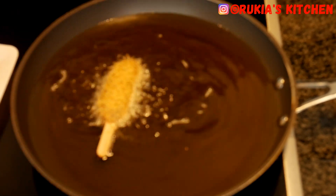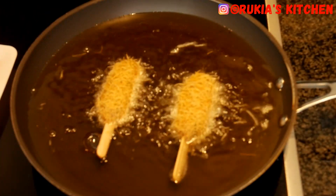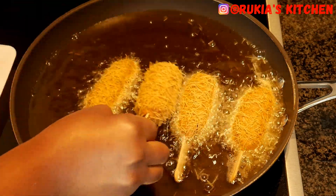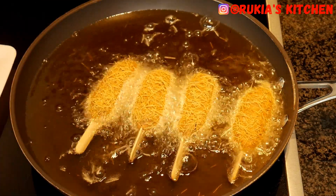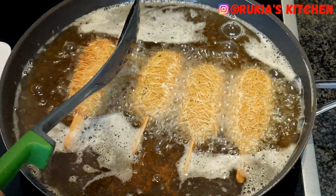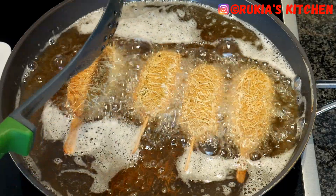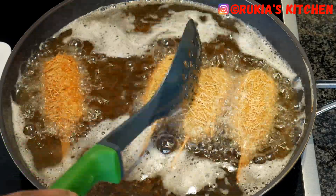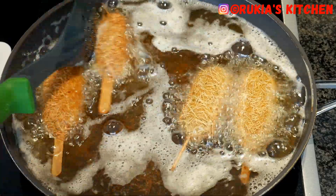Place some oil in a medium pan and let the oil heat up. Once the oil is hot, dip in the fish sticks and fry them on medium heat for approximately three to four minutes. Turn them constantly so that they cook evenly and have an amazing color on both sides.